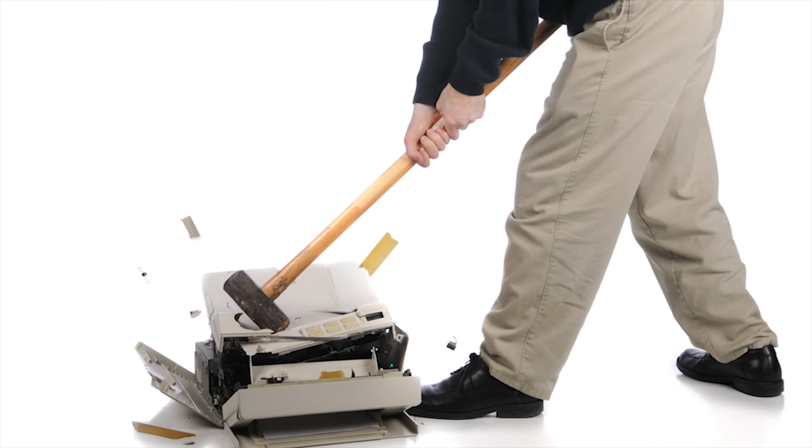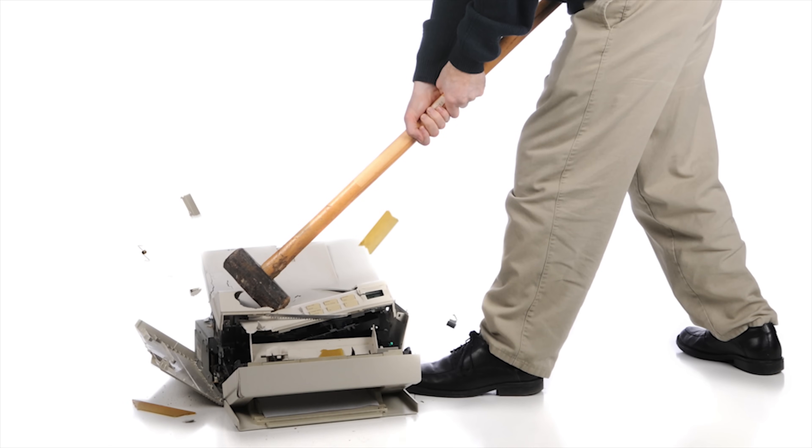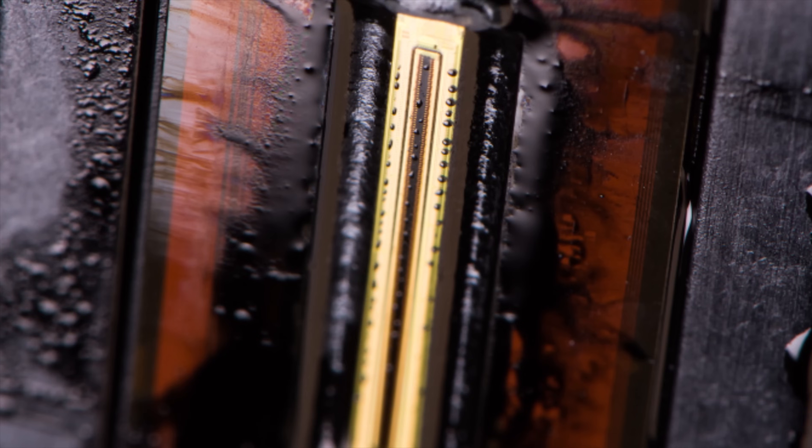Unfortunately, many inkjet owners have been disappointed by their printers' reliability. Why is it that they seem to give people such a hard time? Part of it is because printers have so many small moving parts that can break or wear out, not to mention the small nozzles that can clog easily.